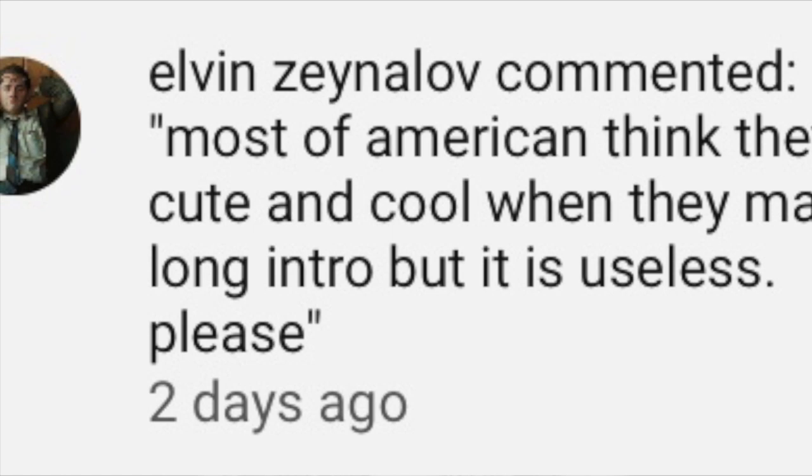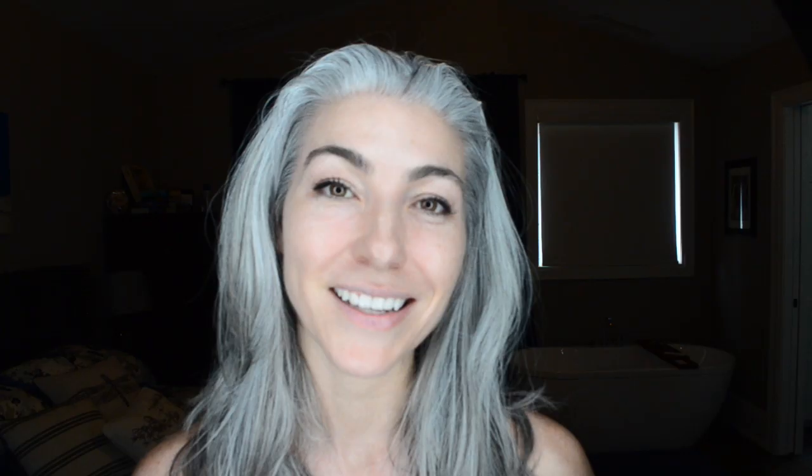Today's video is brought to you by Elvin Zainalov, who left me a lovely comment. He said, most Americans think they are cute and cool when they make long intros, but it is useless. Thank you so much for your comment Elvin — I will pass that on to my American friends as I'm Canadian. Alright, so I am just back from a run — I look like a Disney witch.